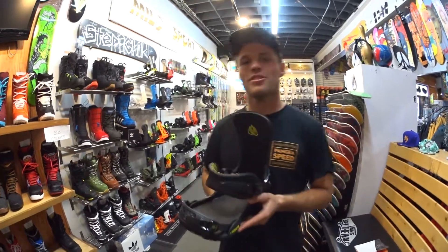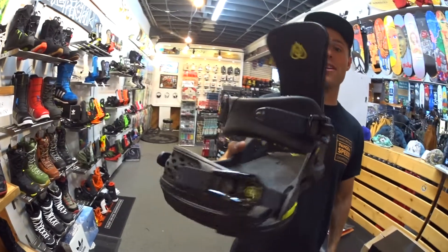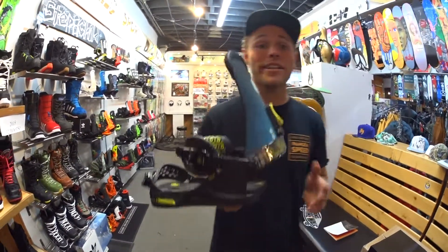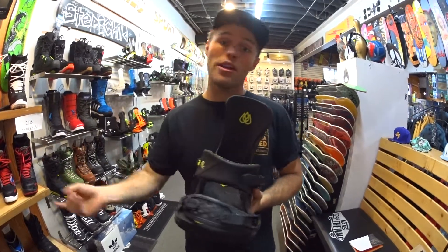What's up players, I'm Trev here at Milo in Salt Lake. This is the 2015 Travis Rice Navigator Snowboard Binding. This is a completely new binding in Union's line for this year. We really enjoyed it when we demoed it at the end of last season, so we definitely made sure to bring it in.